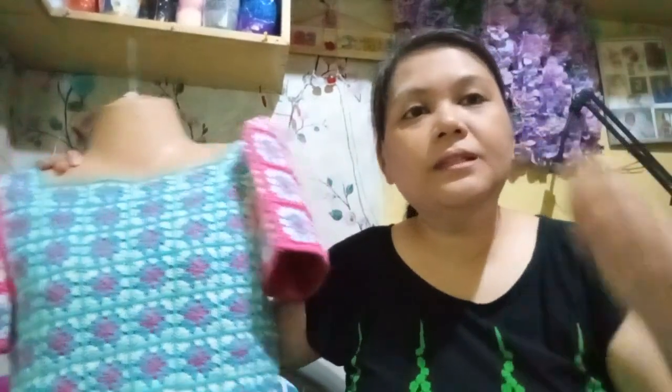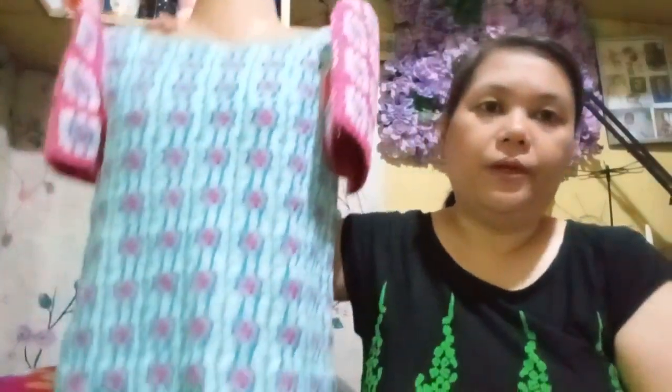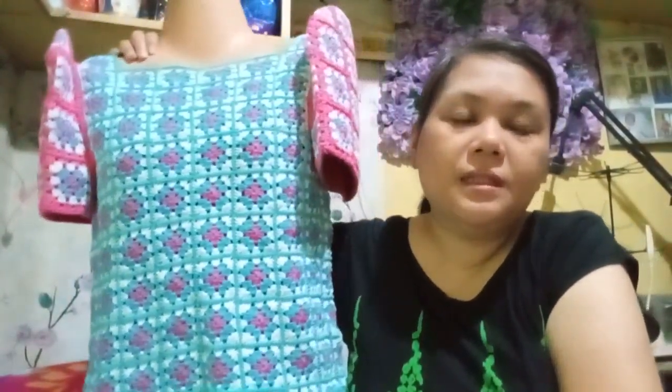So, this is how the Terno turned out. These are using some mercerized cotton thread in three colors: pink, carnation pink, aqua blue, and beige. And it is made out of granny squares. I'm going to show you this in full view later so that you will see it fully.